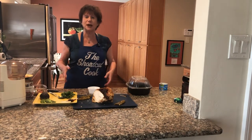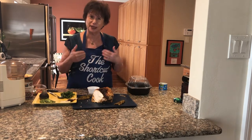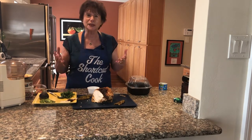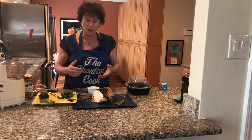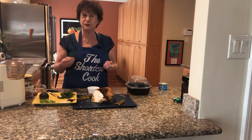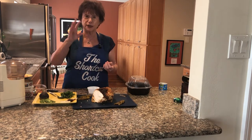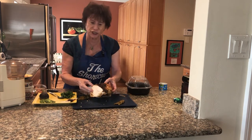Hi, welcome to The Shortcut Cook. I'm Lisa and I hope I'm your favorite cook because I make food fun, fast, and healthy. Today you're going to see how I really cook. I make things live for you, of course. And when I cook, I thought I'm going to create something you need today. I was almost going to call it hot chick hummus, but I decided on chicken on the run because I'm going to talk about deli chicken.